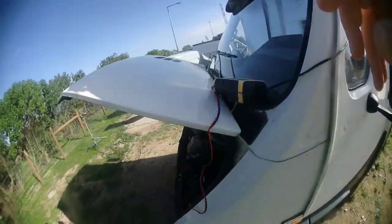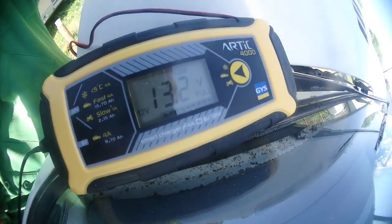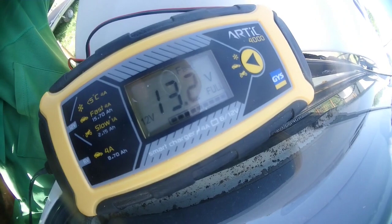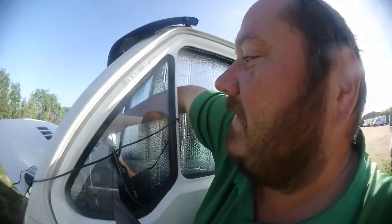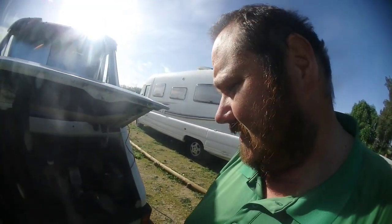I'm running a power adapter over here, fast charging the battery. Oh, it says full! 13.2 - full! That's good! So I might as well unplug it then. Voila! I'll go inside in a second and tell you more about what's going on with the van.